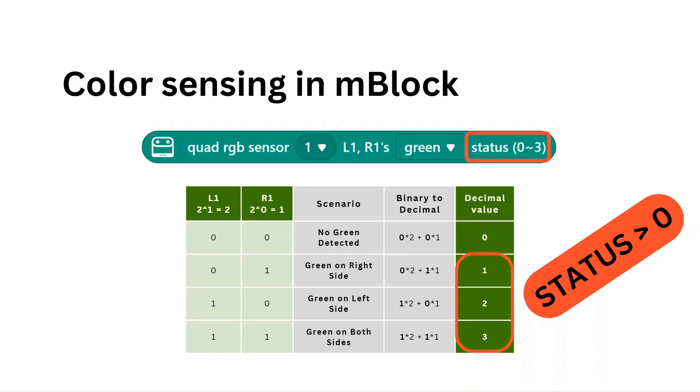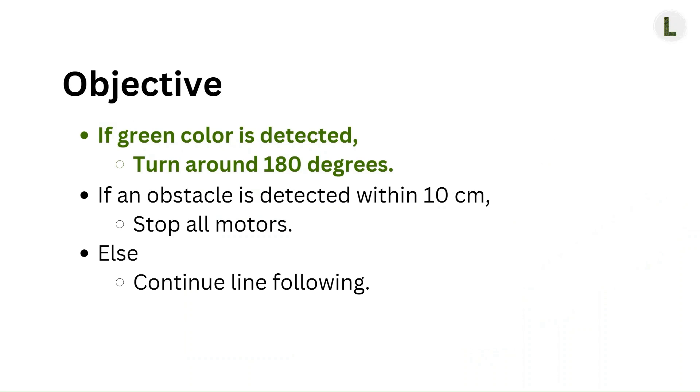Now let's refine our objective. Rather than saying 'if green color is detected,' we will say 'if L1 R1 green status is greater than zero.' Great, now that we have our objective defined, let's jump right into implementing this in our block program.